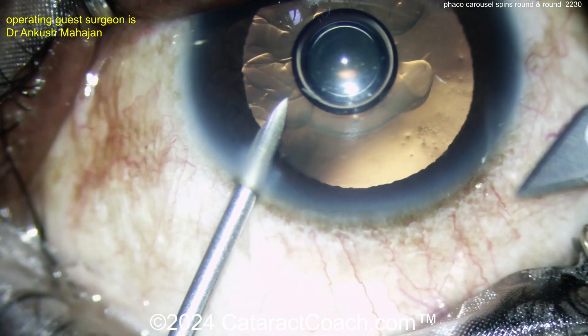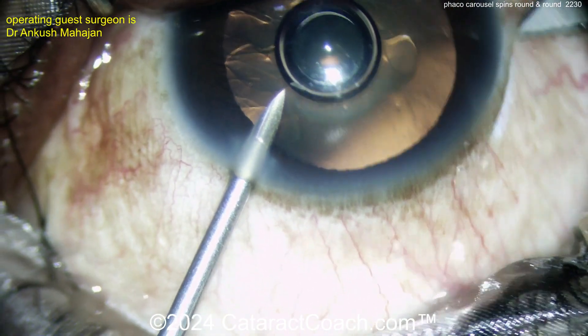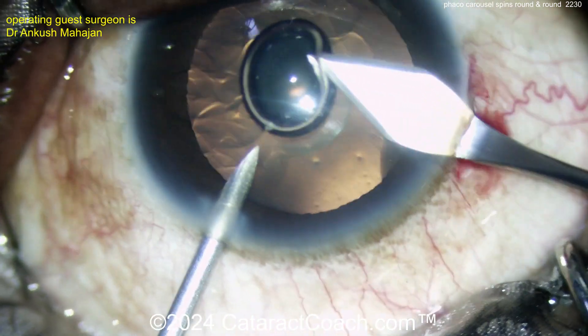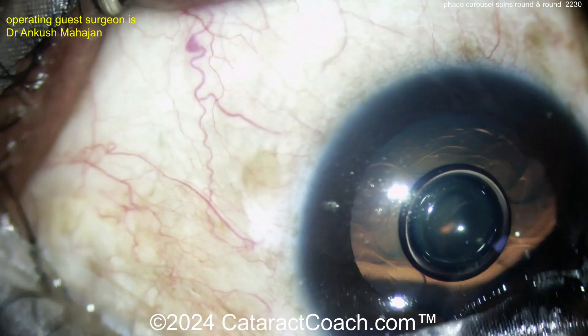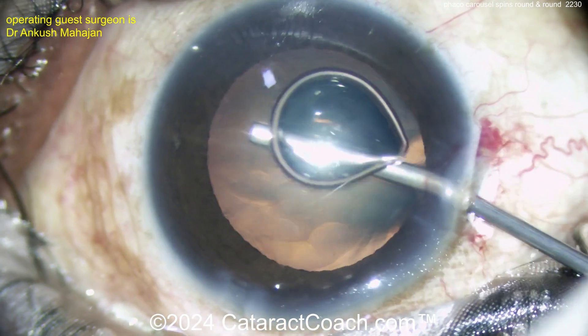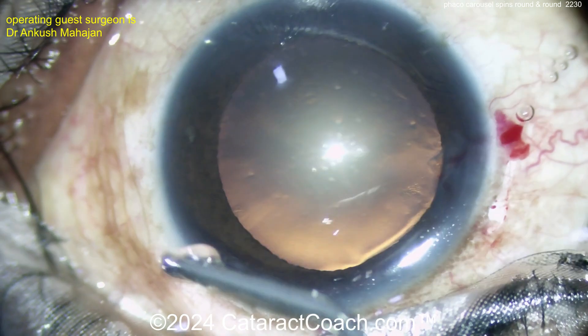There's an insertion and making of a paracentesis and injecting a little viscoelastic. Here comes the other hand with the keratome, making an incision there and entering the anterior chamber. Now this is not a very dense nucleus, so not a lot of nuclear density here, and that's going to make this carousel technique even easier. Putting some more viscoelastic in.